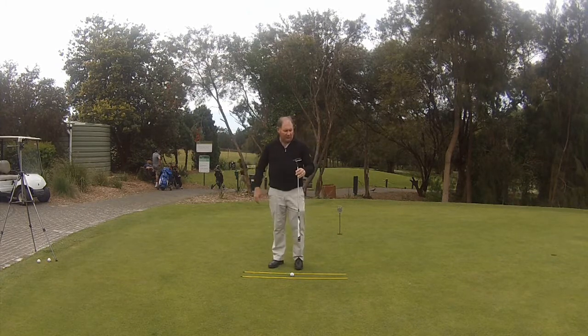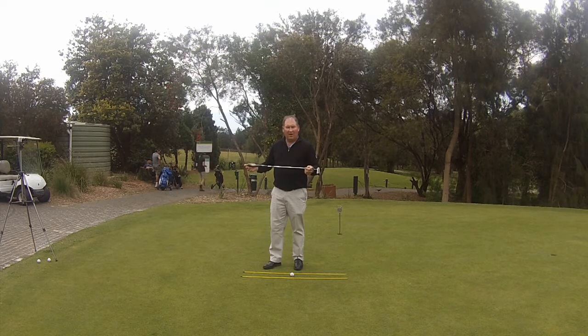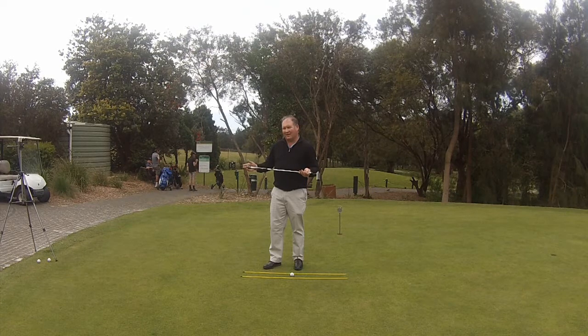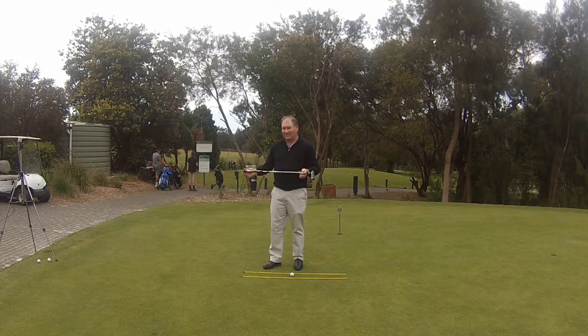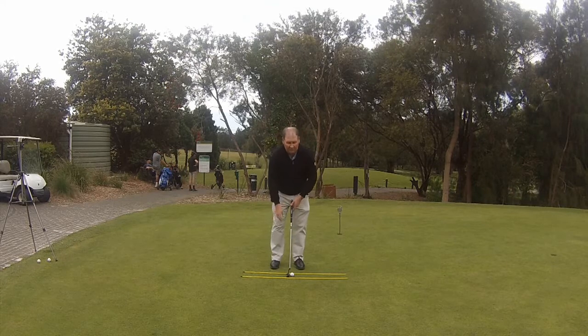I've got my Mizuno MP A301 putter here. When I ordered it I ordered it to 32 inches because that's the right length for me. A lot of putting companies say that standard is 35 inches — when I fit people for putters it usually comes in shorter than that. I like to get my arms hanging pretty freely.